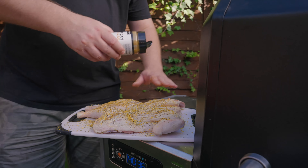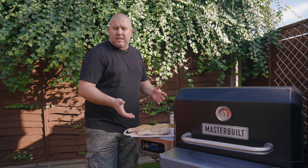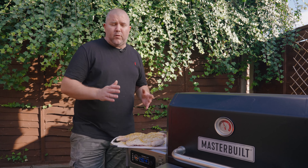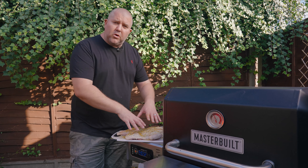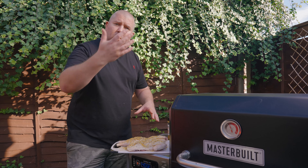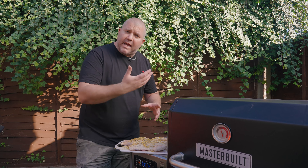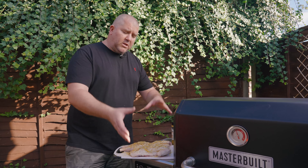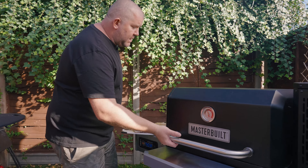I've got my Masterbuilt 800 running at a temperature of about 205–210 degrees Celsius, which is about 410–420 Fahrenheit. This is just going to go in for around about 45 minutes to an hour. We're going to cook it bone side down to start with because a lot of the heat comes from underneath, so the bones are going to act as a kind of heat deflector. Then towards the end, we're just going to flip it over and crisp up that skin. Let's crack on and get it into the smoker.